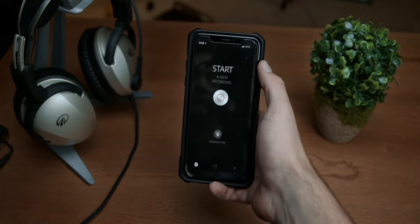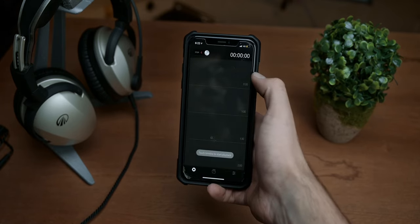Another extra feature is Lightspeed's Flightlink app that allows you to record audio from your headset to your phone. However, it seems to only record your voice and not the rest of the audio from the radio.